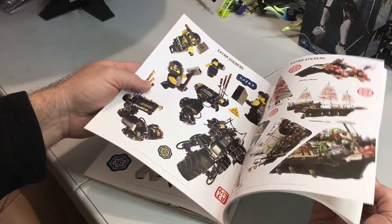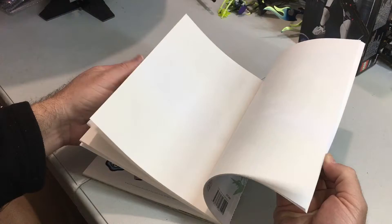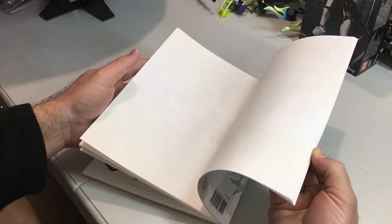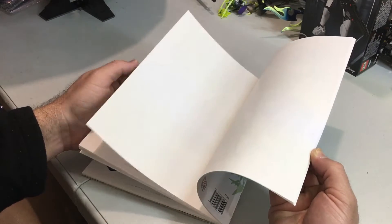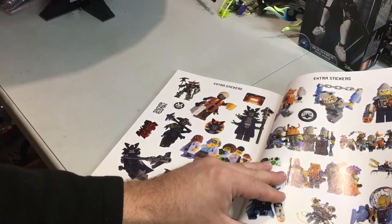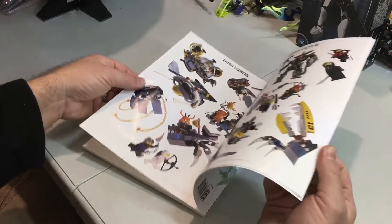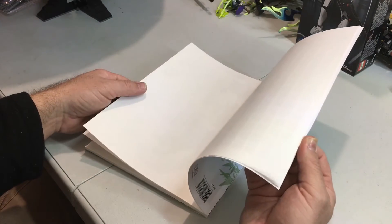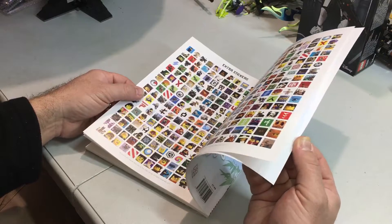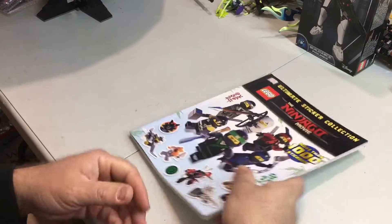So that is it. Cool stickers, absolutely great stickers, and great variety. There's a couple of Garmadons there. If you wanted to use these for other books or as part of your collection, that's an option too. But this is a great book.